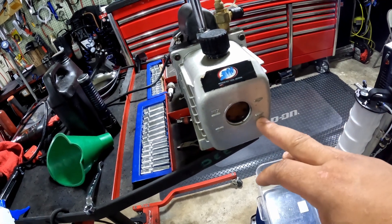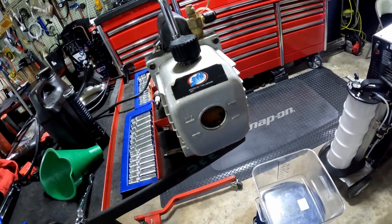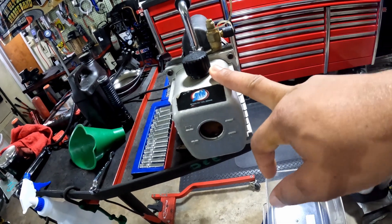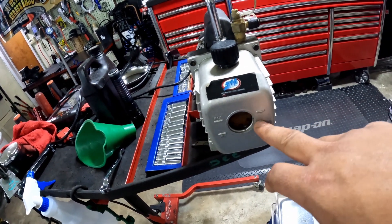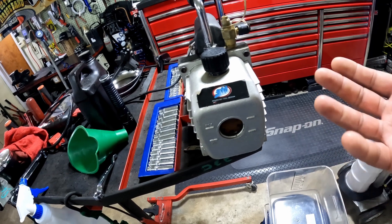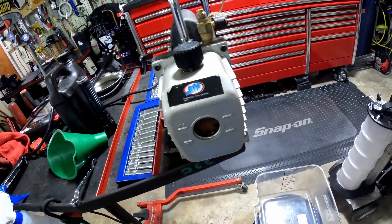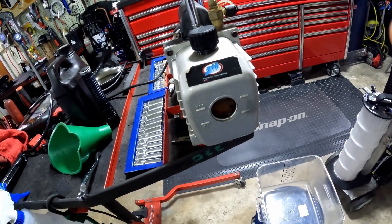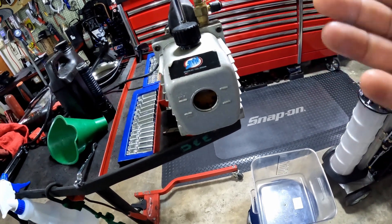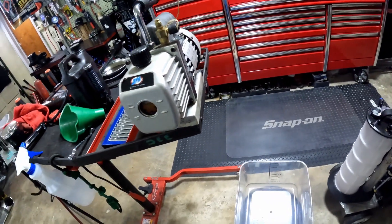Today I'm going to show you how to drain this oil and refill it. Over time it's going to get dirty, and this pump is not going to work efficiently unless that fluid is in good condition. If it's really dirty like this, it may take longer to pull a vacuum on your car's AC system. I've noticed with this pump that it still worked, but it took longer to pull the moisture out.